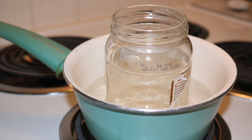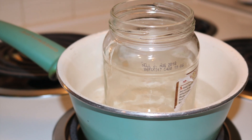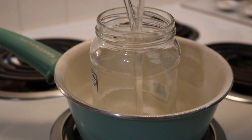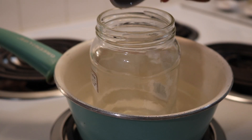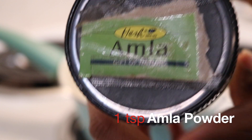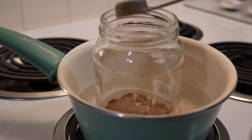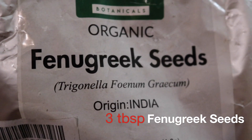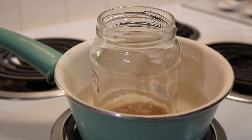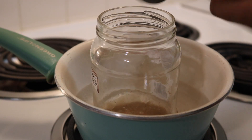I use the double boiler method to warm 1 and 1/4 cup of coconut oil. Amla strengthens the scalp and hair, reduces premature graying, and stimulates hair growth. Fenugreek seeds combat hair fall by strengthening and nourishing the hair roots — they also contain proteins that stimulate hair growth.